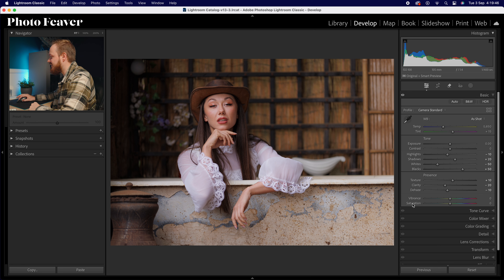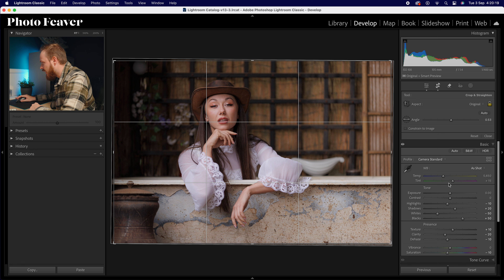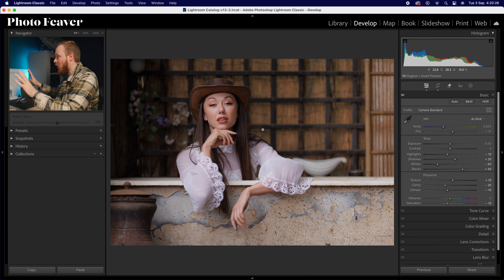For vibrance and saturation I'm going to leave vibrance alone and just take out a small amount of color in saturation — going for minus 10. Looking at the crop and aspect ratio I'm happy with landscape three-by-two, but the photo is ever so slightly crooked. I'll use the angle tool with the bathtub as my horizon line, drawing along it, and as you can see we've corrected it by about 0.5 of a degree. Click enter and it looks a lot better.